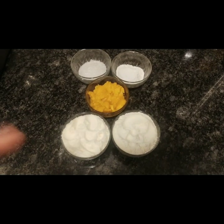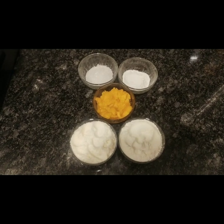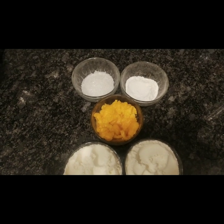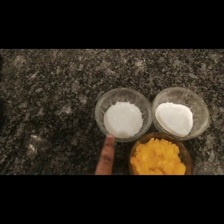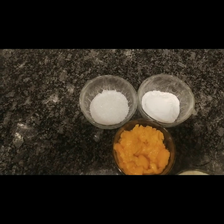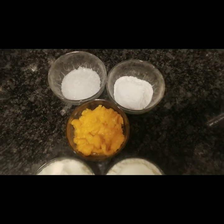Let's start our video. For this, I have taken two vati of infant formula — you can use whatever formula you have on hand. One vati of mango, cut so we can mix it in the mixer into a paste. One vati of sugar — you can add as much as you like. And two tablespoons of corn flour.